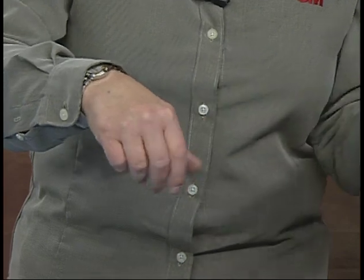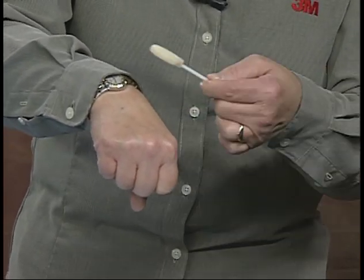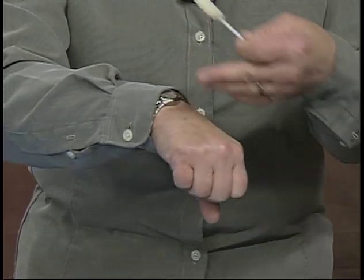The three milliliter wand applicator has quite a bit more fluid in it, and so generally you're going to be using this over larger areas of application. It covers about a 25 by 25 centimeter area, but the principle is the same — just paint it onto the skin in nice, even strokes, allowing that area to dry before moving to the next area.